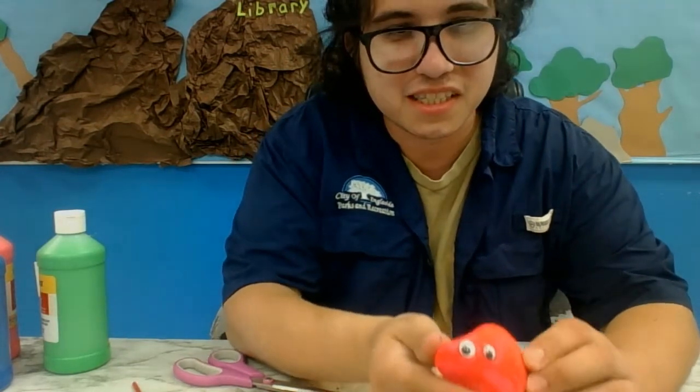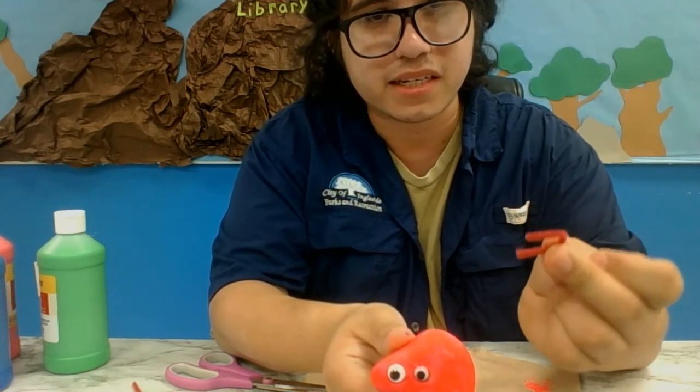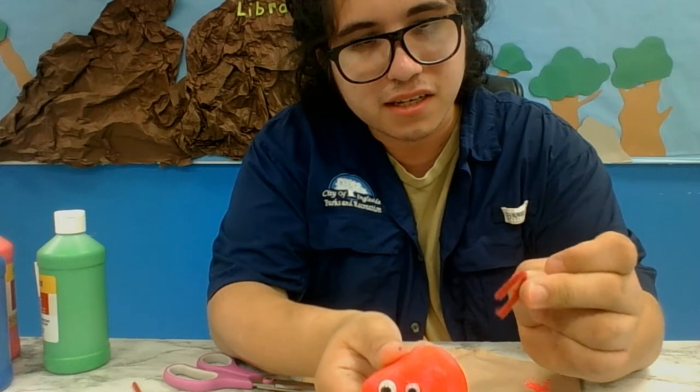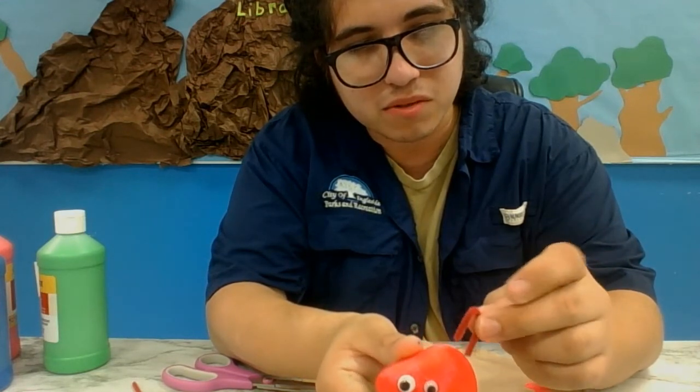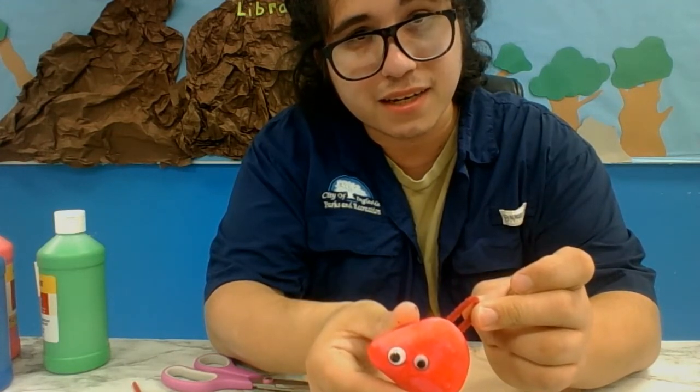All right, boys and girls. As you can see, here is my pet rock. We're going to go ahead and add more glue. I've already cut the pipe cleaner and bent it into shape to make ears. So now all we have to do is glue them on. Sorry about the little time skip — here is my rock, they are finished. As you can tell, the ears are a little bit off center and the eye has been moved around.